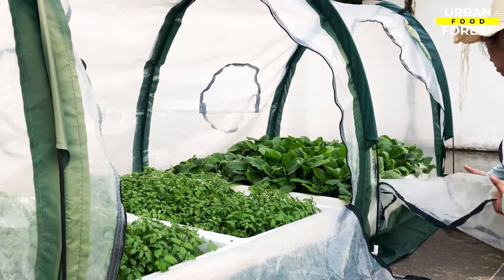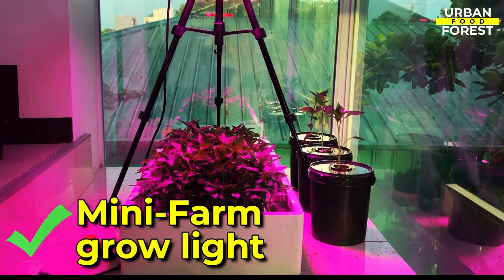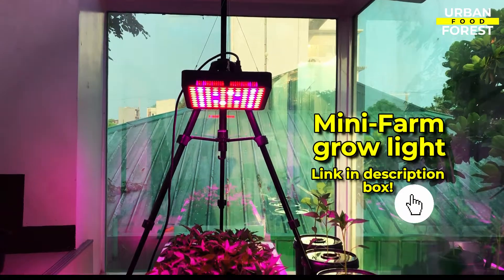If sunlight is limited in your area, use a powerful grow light like the Mini Farm Grow Light to sustain the growth of your plants. Click on the link in the description box to get this product.